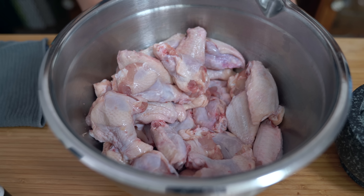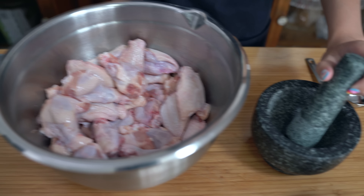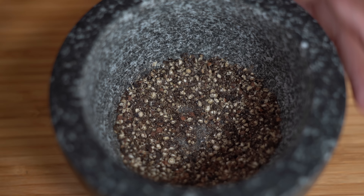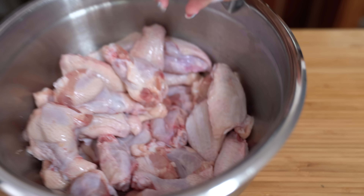I'm going to add one and a half teaspoons of peppercorn which I'm going to grind up. I like it like this and I'm going to put that into the chicken wings.